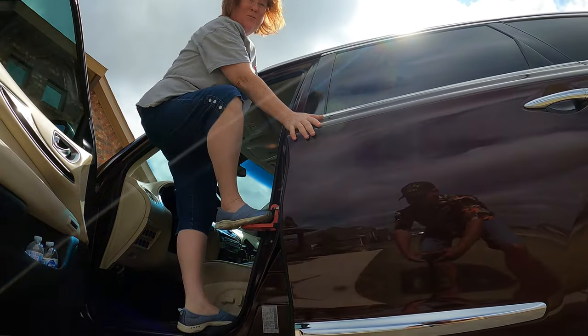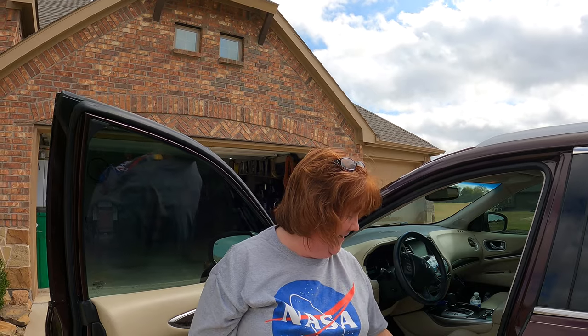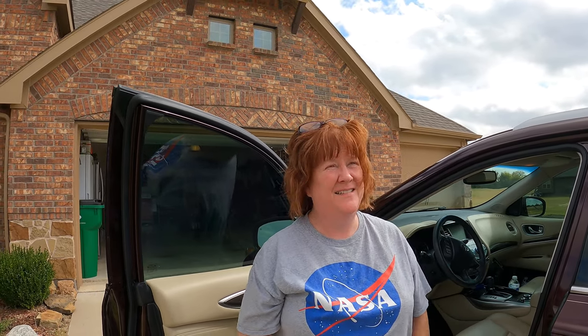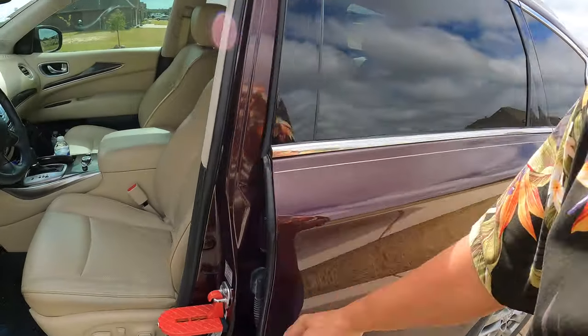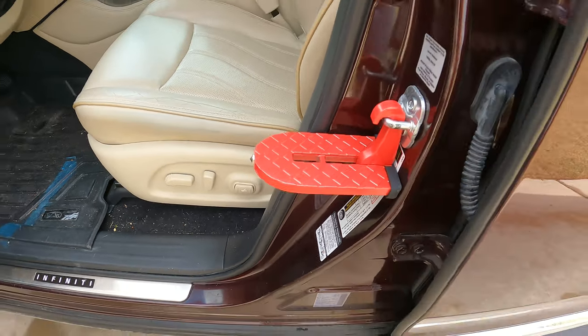All right, it works pretty good. Not saying I'll be using that very often, but it's very sturdy — if I had to use it, I could. Thank you for your assistance. So there you have it from an expert on this car: the SUV Doorstep, the step for your SUV.